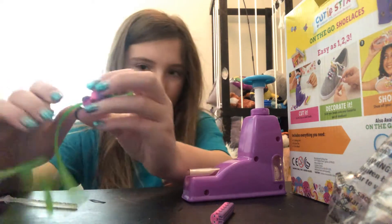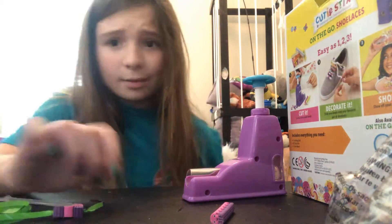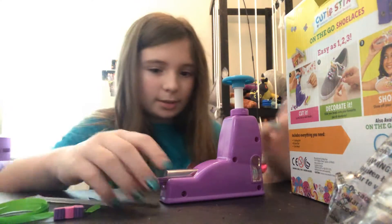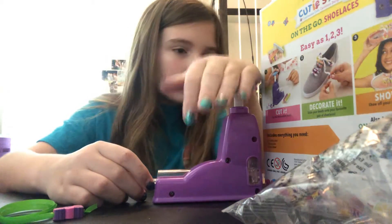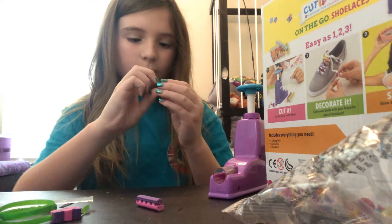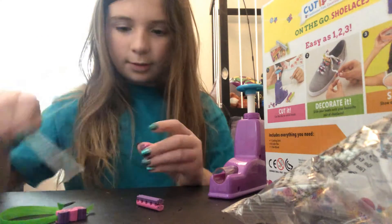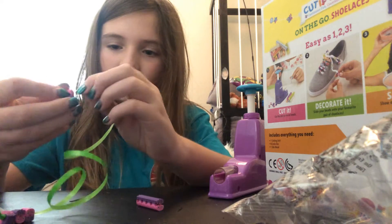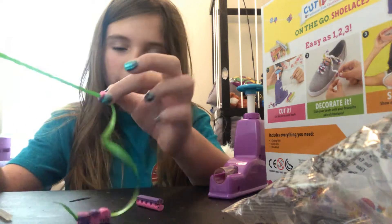I think there's a way you can get them without going to the store to buy them. There's a website on here that says cutiesticks.com, so make sure to go check that out if you want to buy one. This is not sponsored, sadly. They have names. This one was kind of bad — it went right here and it's supposed to be in the middle, so it could have been my fault. They kind of feel like little erasers, so I'm going to see if they erase.